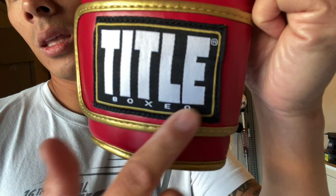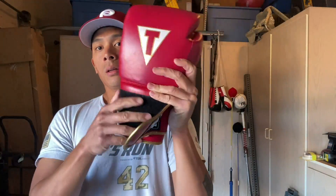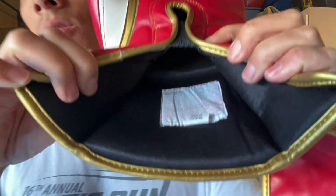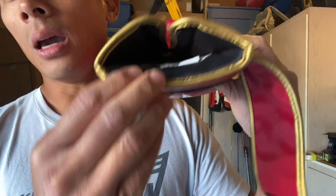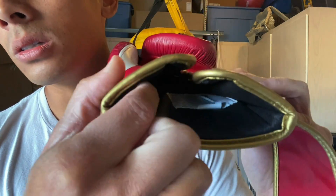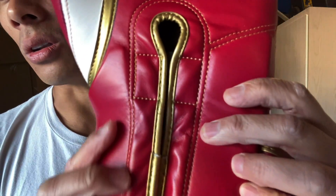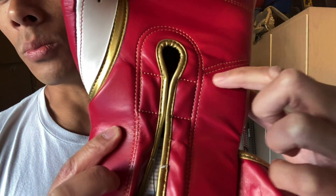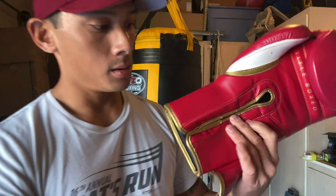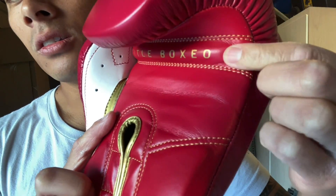The velcro strap has the Title patch made out of cloth, stitched in with no sharp edges, and gold piping. The velcro is nice and strong — it's a three and a half inch velcro strap. Inside uses a tricot liner that's nice and smooth. The padding on the back of the wrist is about three quarters of an inch at medium density. The inside of the wrist has about a quarter inch of padding. There's double stitching, gold piping on the thumb seam, and ventilated holes on the thumb. Opening it up, you can see it says Title Boxeo on the grip bar — the grip bar is a little bit on the smaller side and tapers off to the edge.